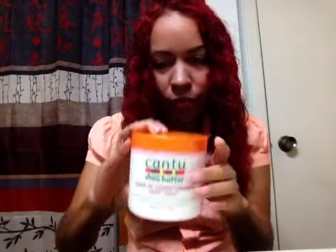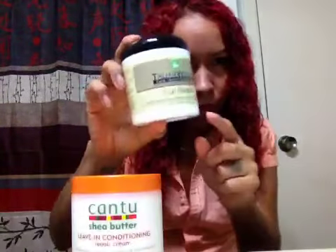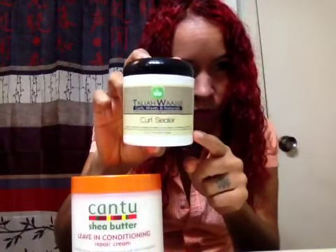I let the conditioner sit in there for almost an hour. Now all I'm going to use is the Cantu Shea Butter Leave-In Conditioner and the Taliyah Wajid Curl Sealer — I don't know if I said that right — and a paddle brush.